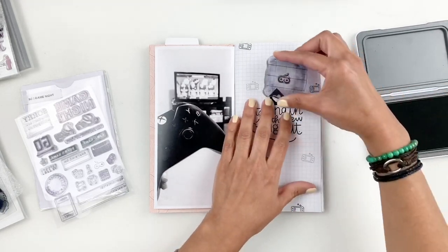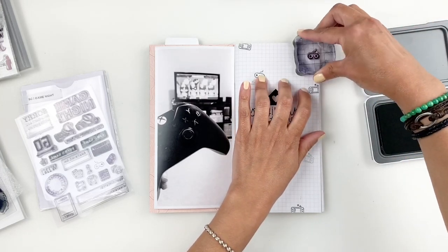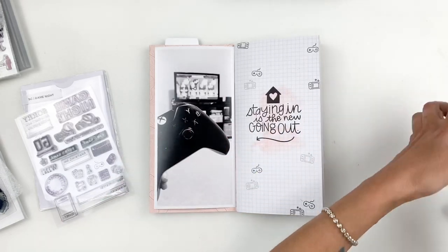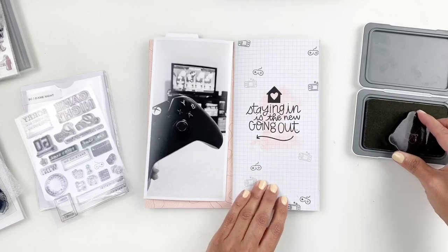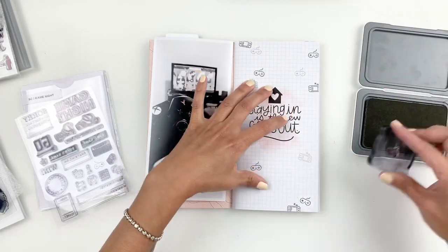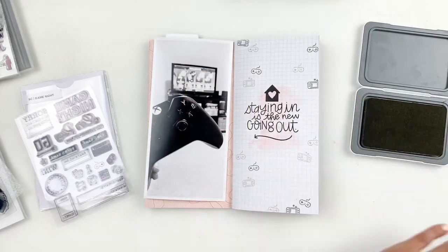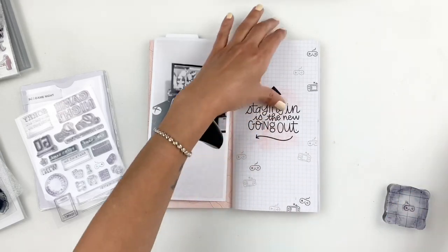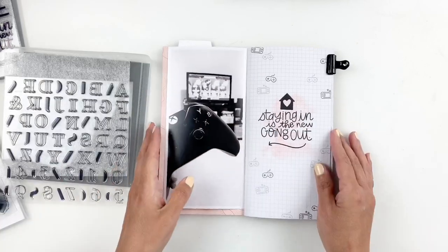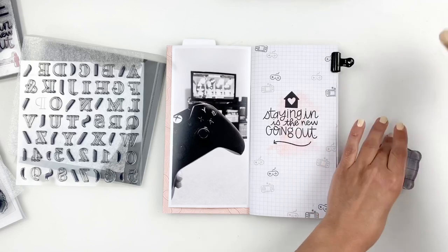I always recommend when you're stamping tiny stamps like this and creating a background: don't overthink it — that's number one. Number two, start with your lighter inks with one stamp and then build from there, then go back and forth between both stamps and fill in those empty spots. Also don't forget to stamp on the edge of your page to make it look more like patterned paper. When you trim out patterned paper you lose some of the images, so remember to stamp some off your page.